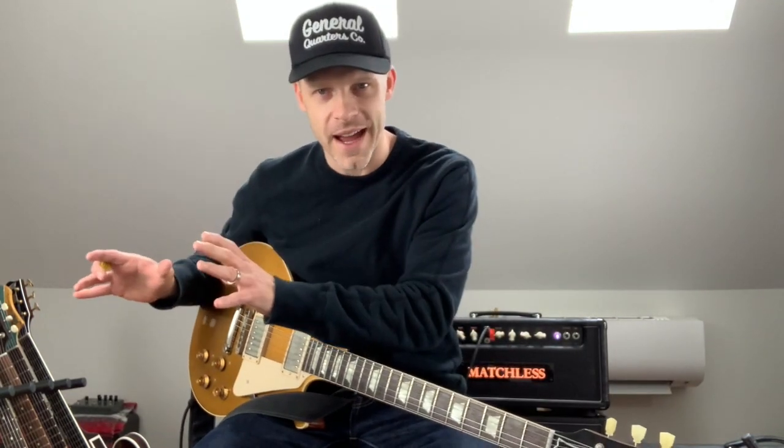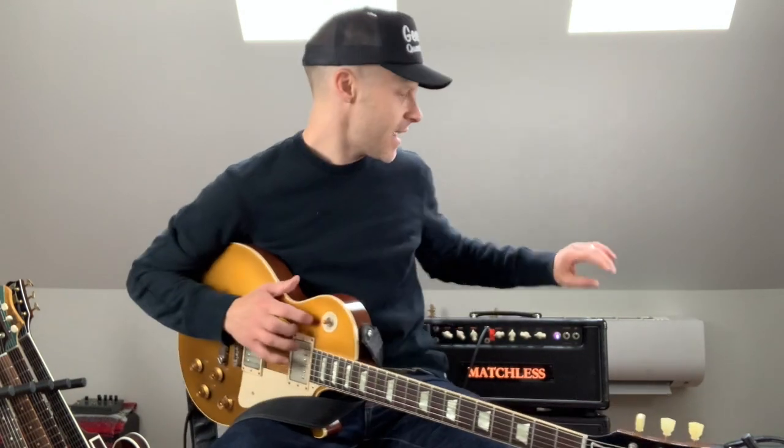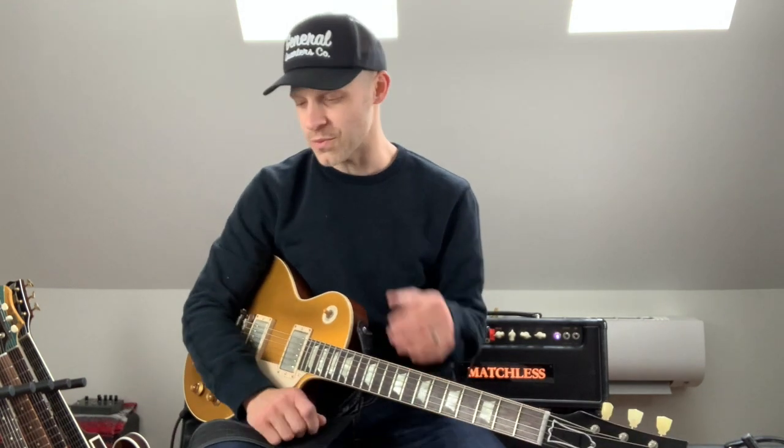Today up here in the studio, I've got my Matchless going and my Princeton going. The Princeton's a combo, so I'm micing that up with just one mic. Then I've got the 65 Amps cab pulled up into the studio and mic'd up. It's not quite as loud as I'd normally run it — I'm using the master volume on the Matchless. I wanted to kind of do a stereo thing, and I'm not sure what that's going to sound like yet.